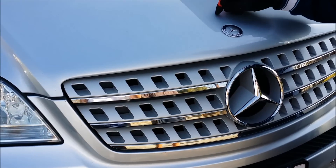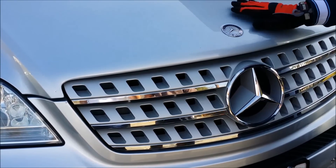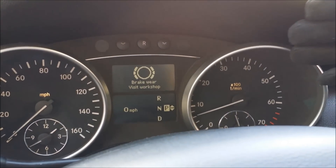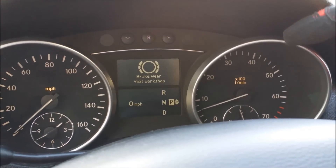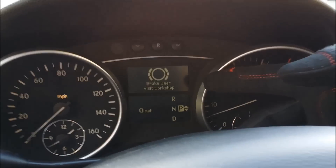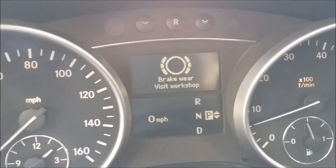Welcome to the year 2006 Mercedes ML 500. The brake rear warning light has come on, saying 'visit workshop.' Let me zoom out so you can see.